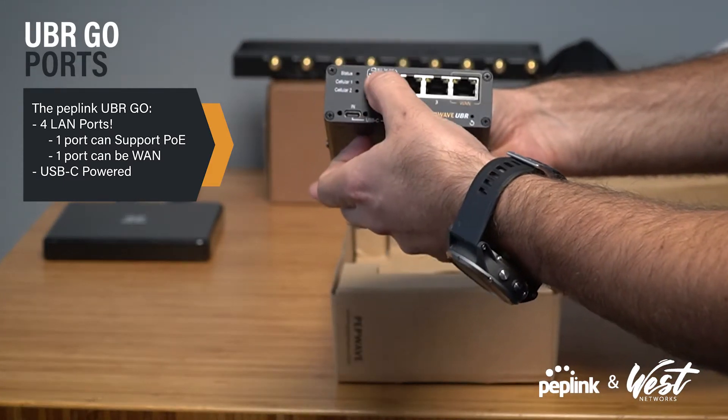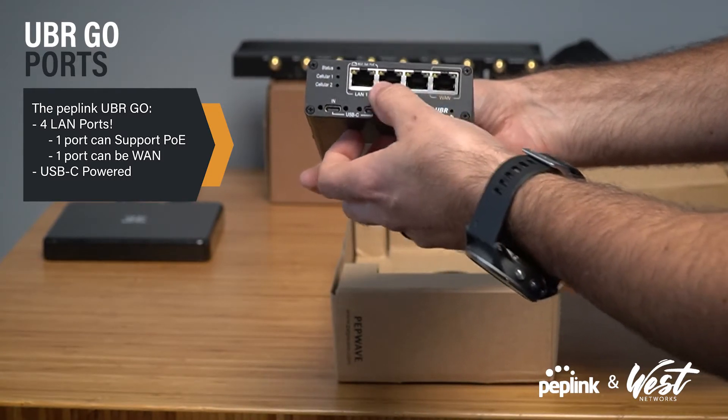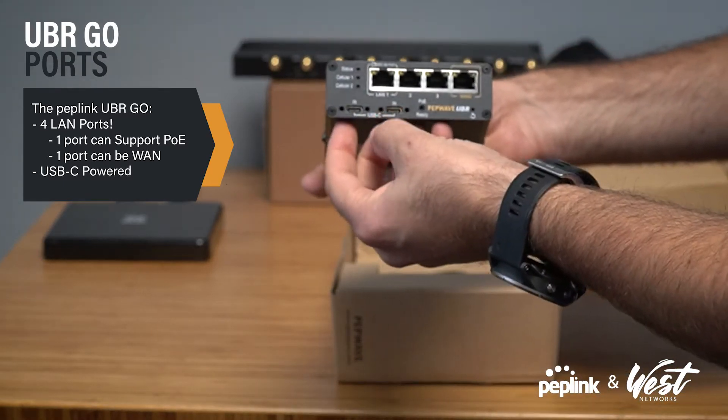One of the LAN ports supports PoE output, and then one of the ports can be a WAN port. There's no 12-volt DC input — this is powered via USB-C.